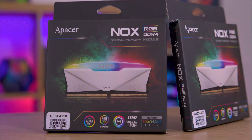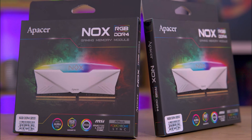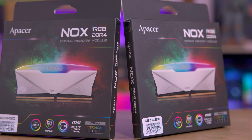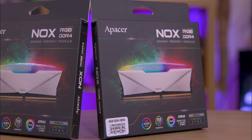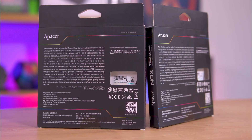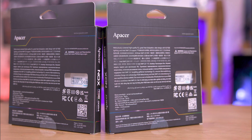The RAM comes in a mainly black package, accented with RGB highlights that frame the product's image. Specifications are neatly presented on a small sticker located at the bottom left, while more detailed information including the CAS ratings is printed on the RAM itself, visible through the cutout on the back of the box. Although the back offers multilingual details, the included QR code leads only to Epeza's main page rather than the product-specific site.